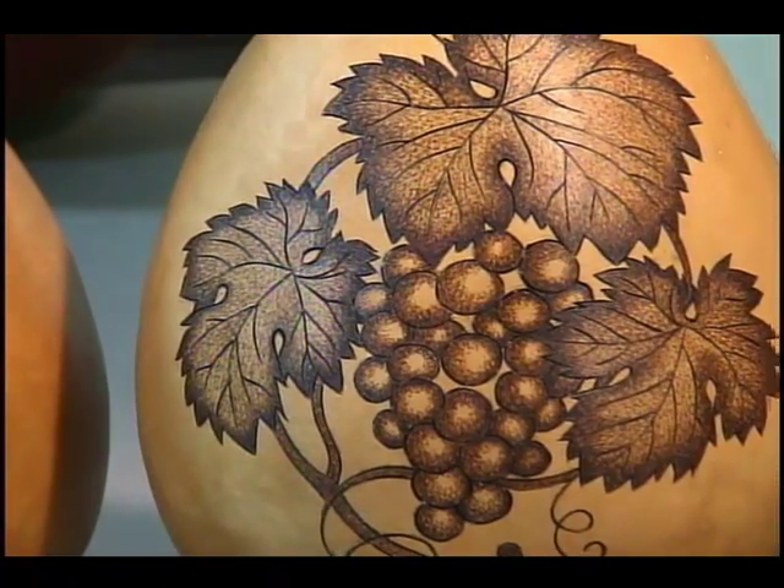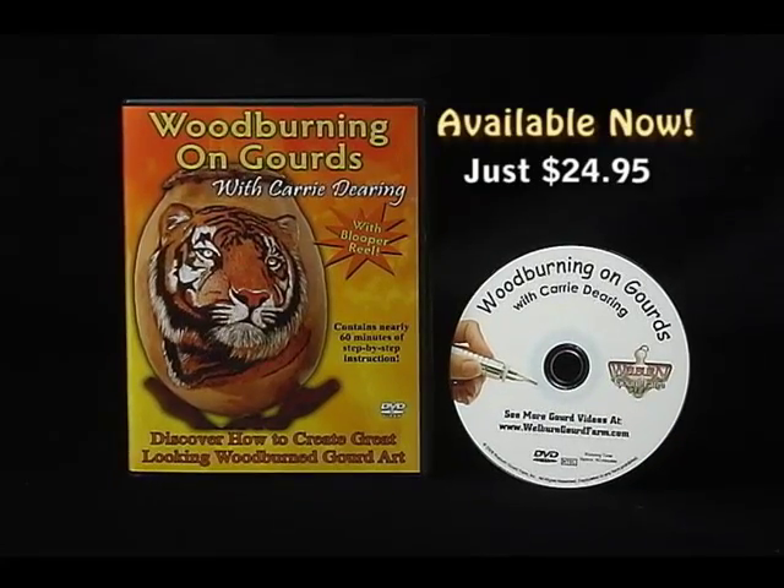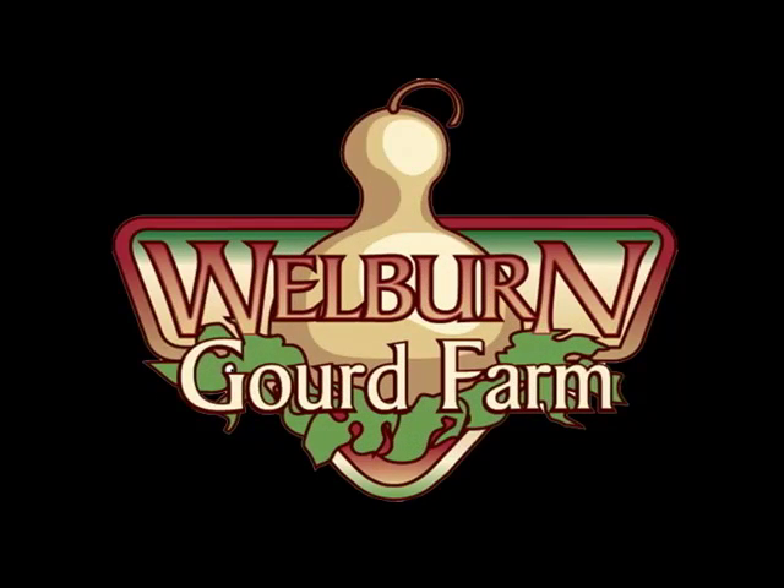Classes with Carrie cost around $65, but this incredible video is yours for just $24.95 and 100% of the proceeds are donated to a worthy cause. Get your copy today and start wood burning like a pro!